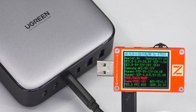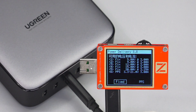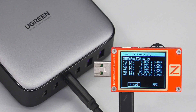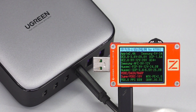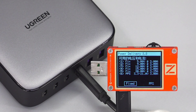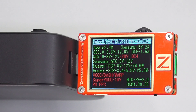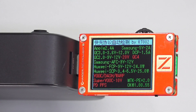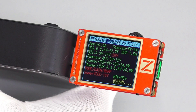The supported protocols of USB-C3 are the same as USB-C1 and C2, but the PDO information of USB-C3 is slightly different — only 20V/3.25A, not 5A. The supported protocols of USB-C4 are also the same as the other three USB-C ports, and the PDO information of USB-C4 is also the same as USB-C3. The USB-A1 port supports all mainstream fast charging protocols except PD and PPS, and USB-A2 is the same as USB-A1.